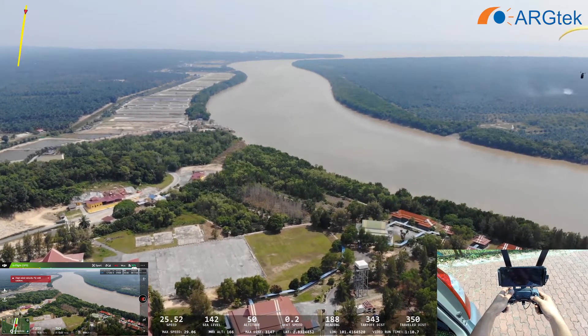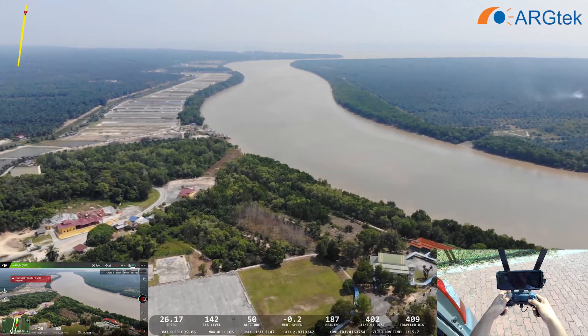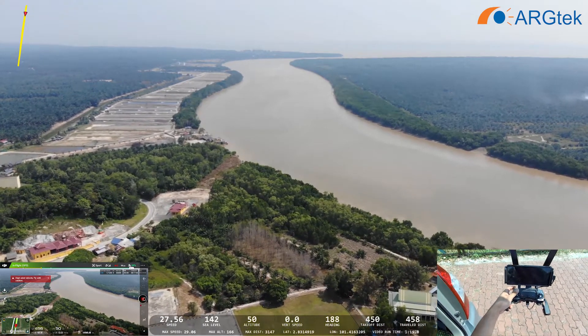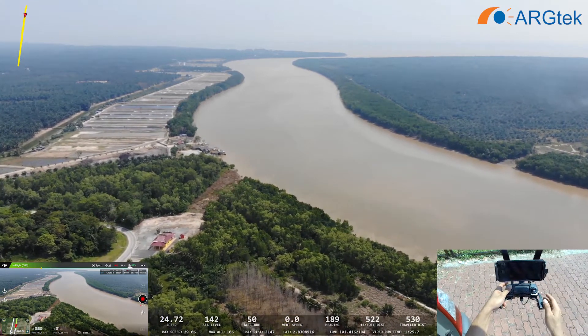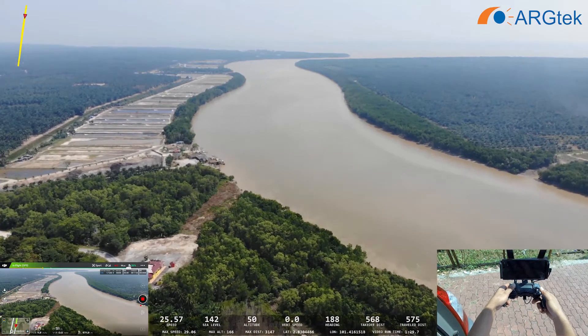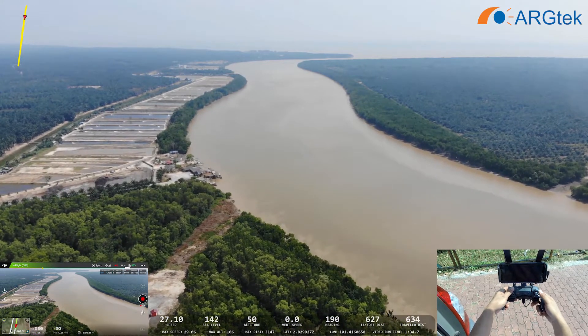Our altitude remains 50. And now about 450 meters. So it's also prompting me a strong winds warning. The speed is only 11.4 — quite slow, because of the winds coming from the side.